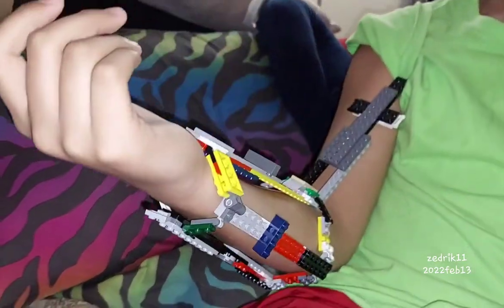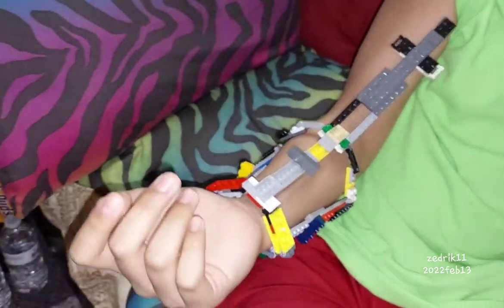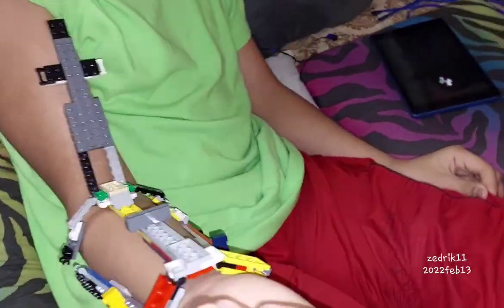I'm gonna be making the whole arm soon, and hopefully one day I'll probably make the whole suit out of it.